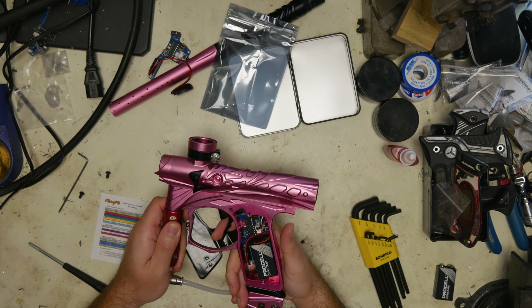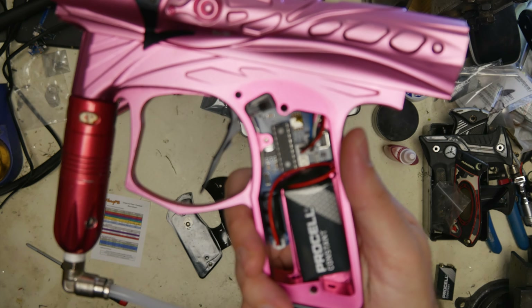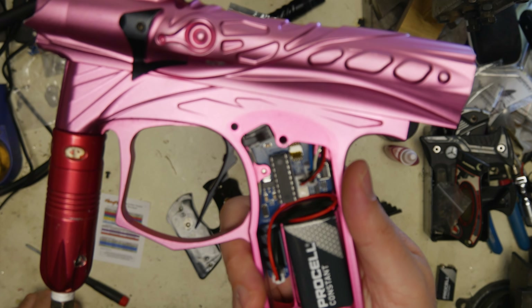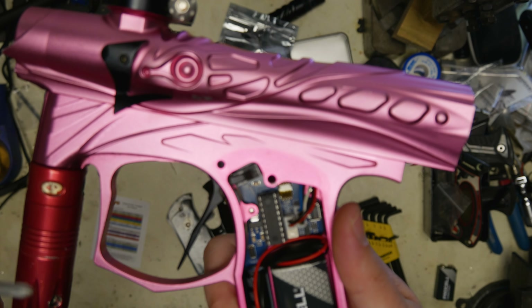We're going to turn the whole marker off right now and I'll bring it up close to the camera. Hopefully you guys can see that. This little pack is a four-pack of DIP switches.